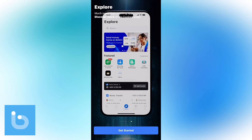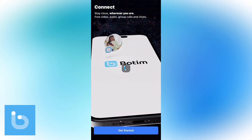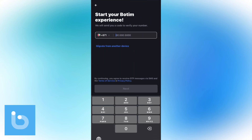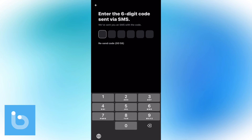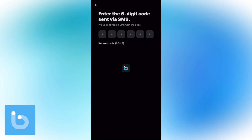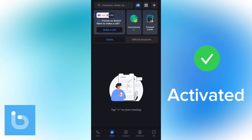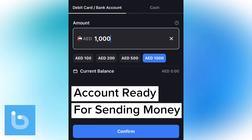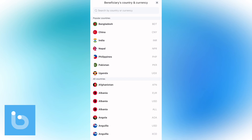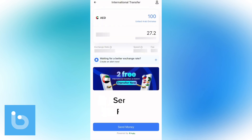Once you have downloaded the Bottom Wallet, tap on Get Started. Go ahead and enter your mobile number, then enter your OTP and submit. Your account is up, running, and ready to be used. Now you can start sending money from your Bottom Wallet to other UAE banks or even internationally to your friends and family back home.